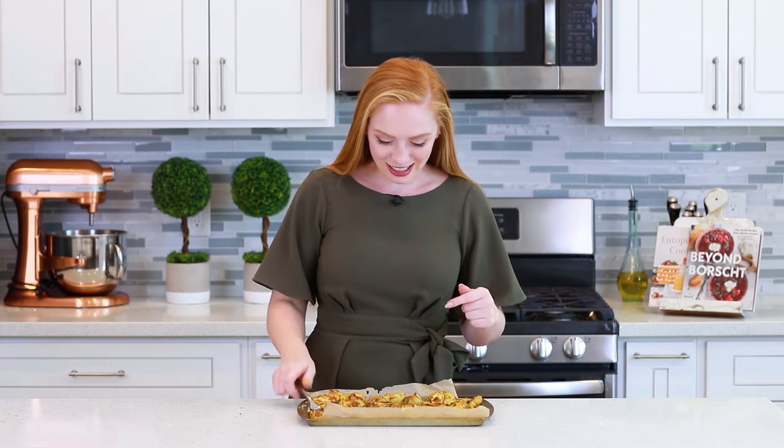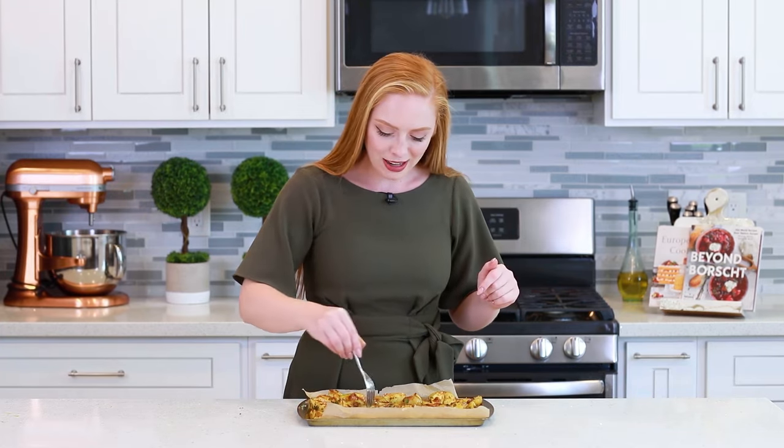Let's give these a taste test! I love adding a little bit of that Parmesan cheese at the end — it's optional, but I think it adds a little something extra! Oh, these look so, so good! These baby potatoes are so incredibly tender on the inside, and they have that golden, crispy outside! So, so delicious!